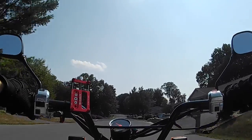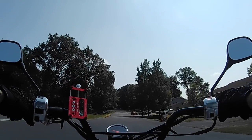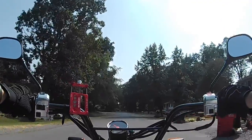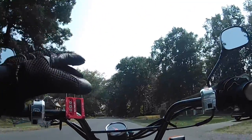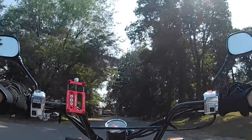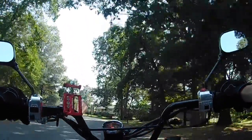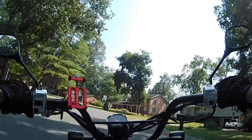Two weeks ago I couldn't even ride a motorcycle and now I'm cruising around pretty good. I think the main concern I had in the beginning was downshifting — not the actual downshifting itself, but knowing what speed and how to work the clutch. I've gotten much better at that, so I think we are moving in the right direction.